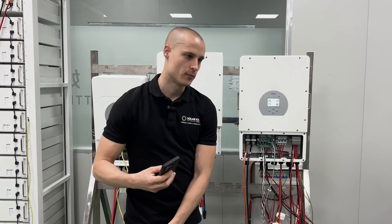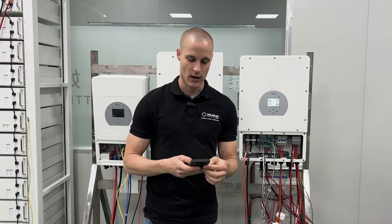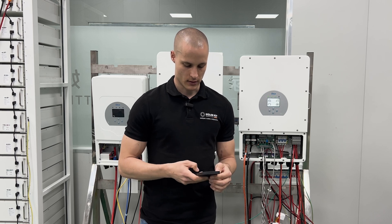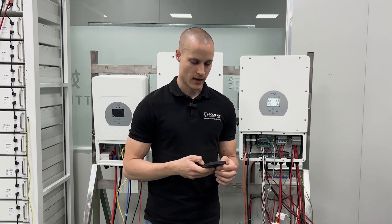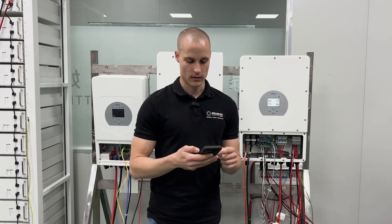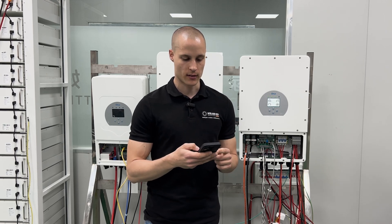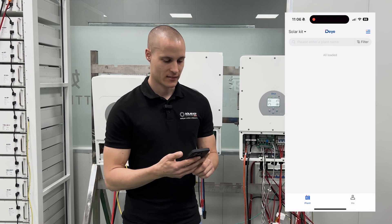Now in this video, we can begin using the DICloud for managing and monitoring, which will be fully operational and available for use starting around May. So we open the DICloud app on the phone — from this point on you'll be able to see the phone screen to get a better idea of how everything looks and works.